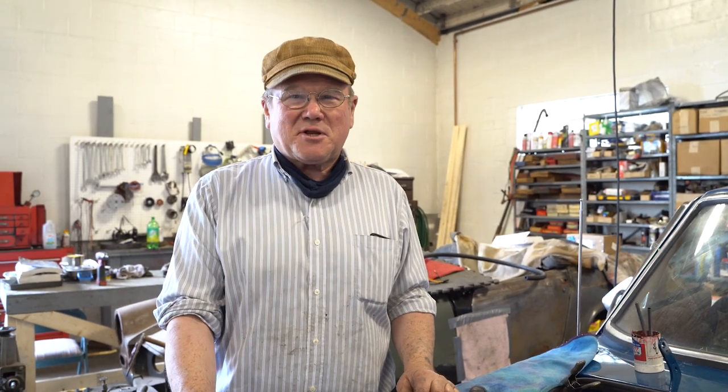Hi, I'm John Twist of University Motors. Today I want to talk a little bit about the PCV system — the positive crankcase ventilation system — and the evaporative loss system, the ELC, the evaporative loss control system.